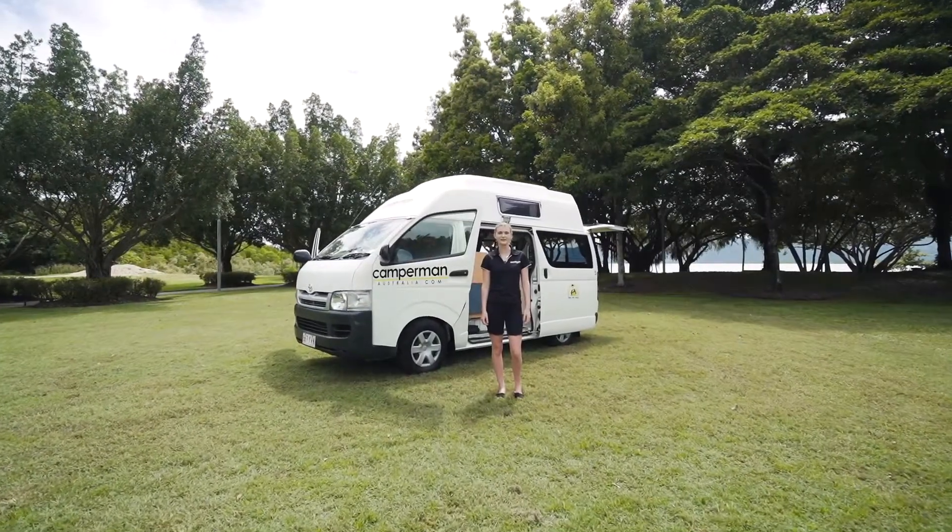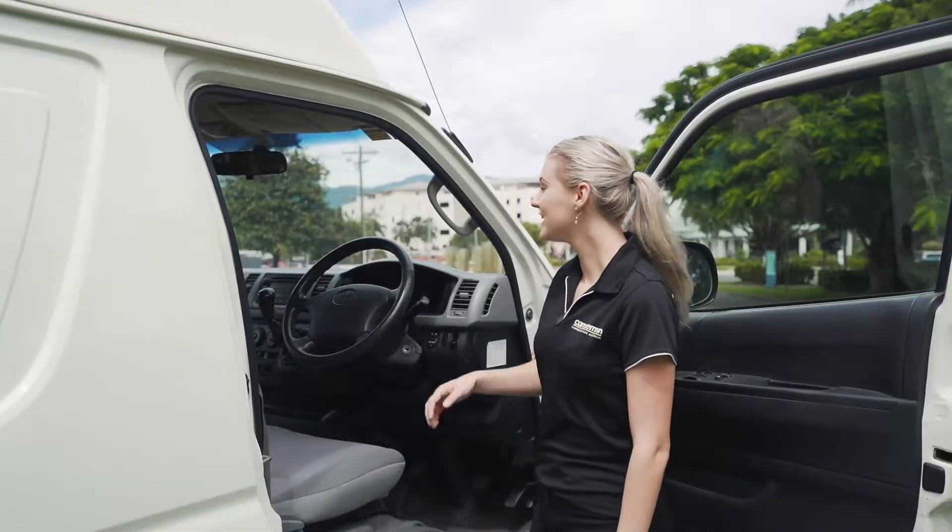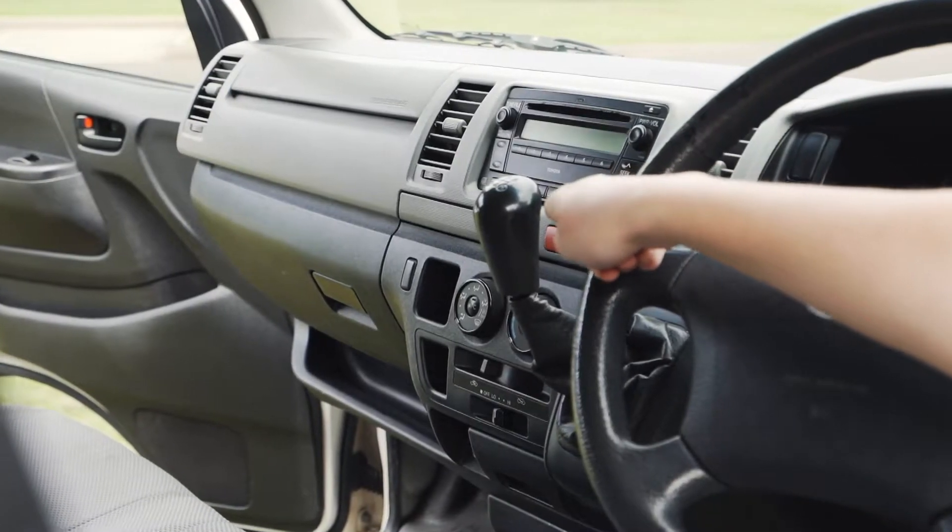Hey guys, this is Camperman Australia and today I'll be showing you a van tutorial on the Juliet 3 model. In this model we have the 5-speed manual transmission.